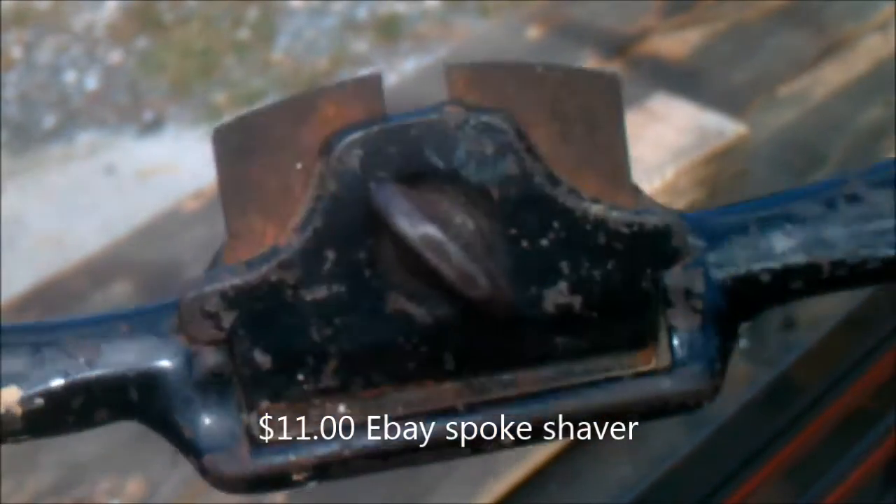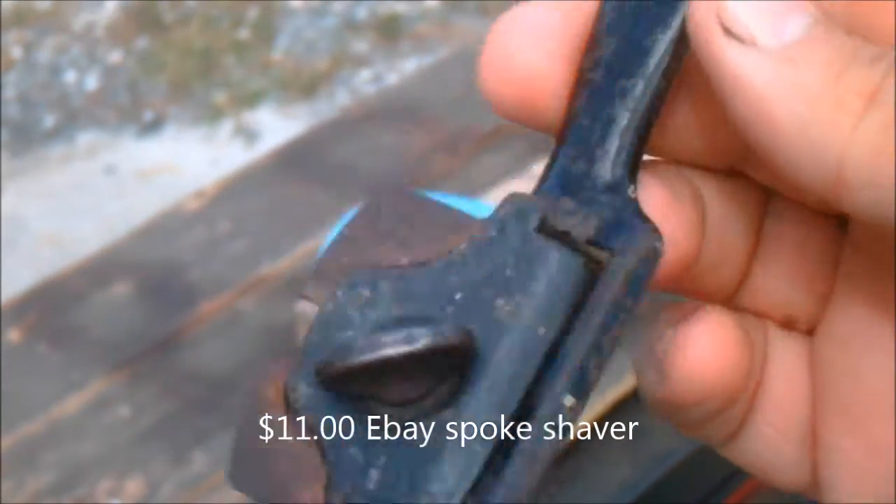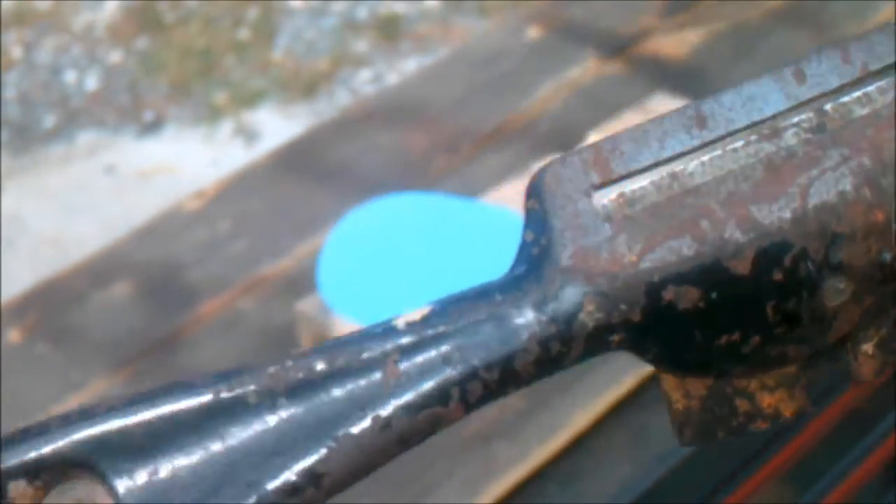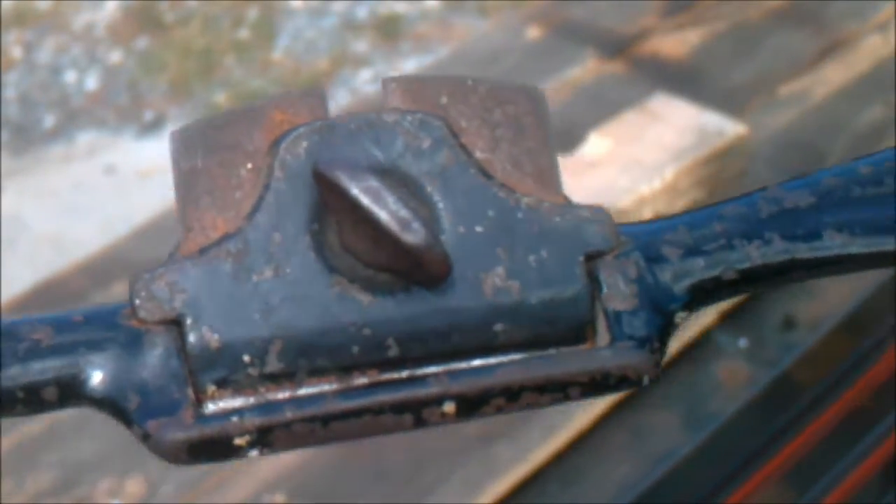This is Jonesy with BigBoysBushCraft and I wanted to show you what I picked up the other day on eBay. This is a Stanley number 53 spoke planer.